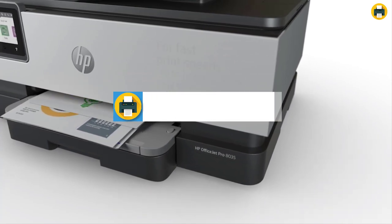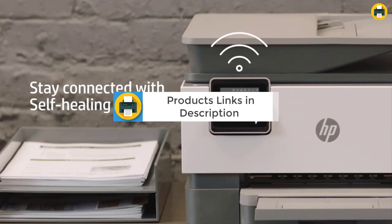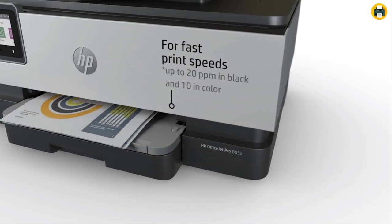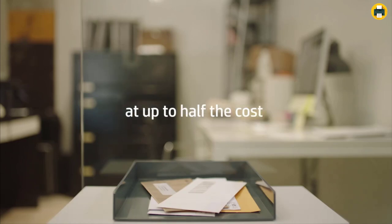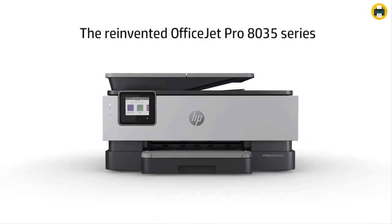This newer and sleeker version of the HP OfficeJet Pro 6978 is able to print at a rate of 20 pages per minute. It also includes scan-to-USB and fax capabilities, despite being 14% smaller than its predecessor. This machine comes with 8 months' worth of ink which you can redeem by simply entering your code online. No more trips into town.